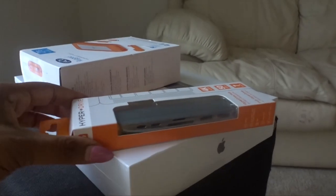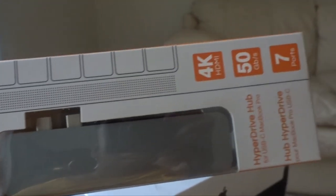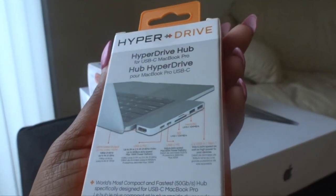I also got what appears to be a case with extra wires that go with it. Disclaimer: do not mind my nails, I need to get them done so bad. So I have the HyperDrive adapter for the MacBook, and this basically allows you to have 4K HDMI and also has seven ports, so you're able to plug in just about anything you need. The new MacBook does not have a port for regular USBs, so I got this HyperDrive — and if I'm sniffling, I'm getting over a cold, so please forgive me.